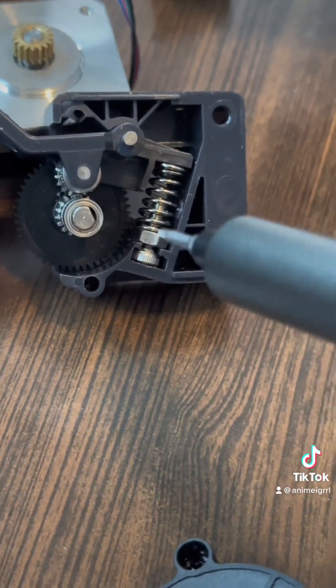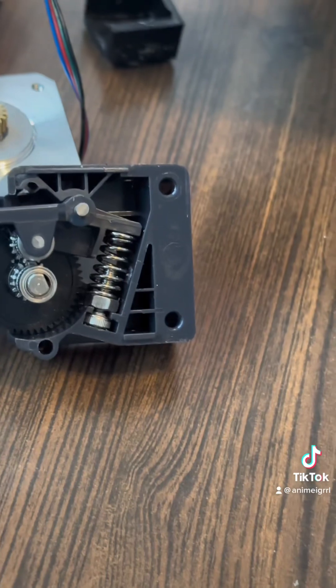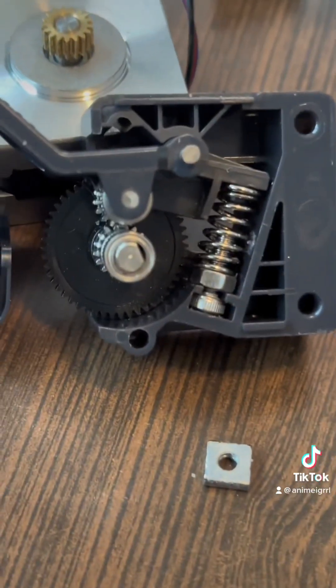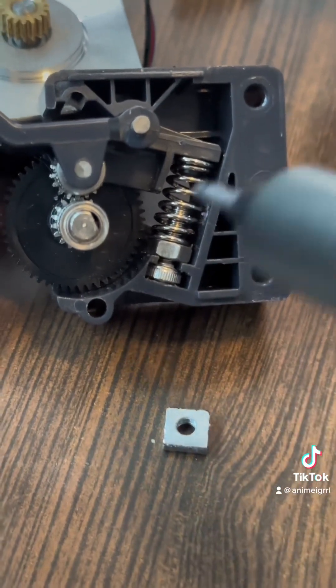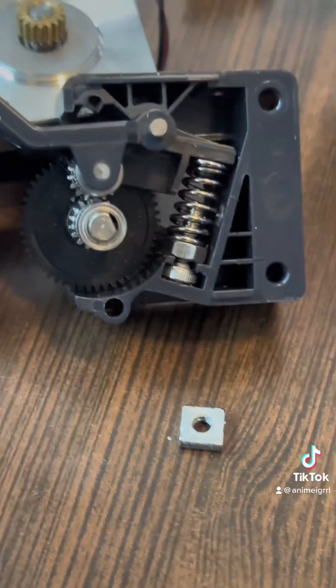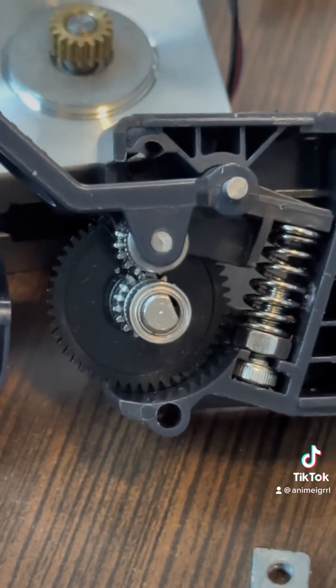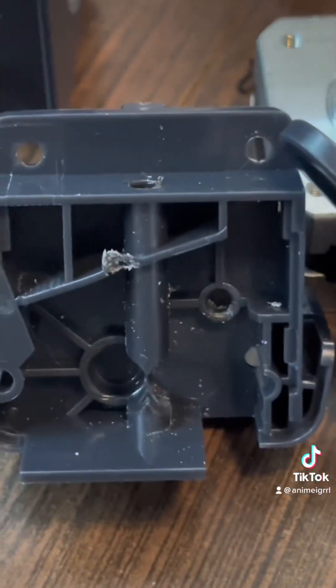This is where I ran into some problems. That nut right there was actually a square nut and was stripped, so it wouldn't compress anymore, so I did replace it. You can see the square nut here — I replaced it with an M4 hex nut, and it seemed to work okay.